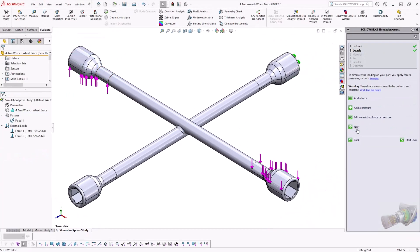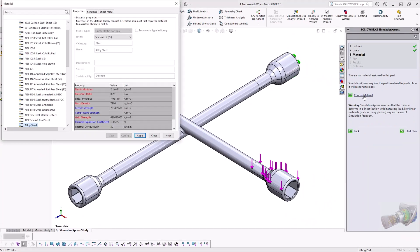Step three requires a material to be set. For the results to be valid, it's important that the specified material properties represent the actual material as closely as possible, and the fixtures and loads must accurately represent the part working conditions. In this example, we're using alloy steel.